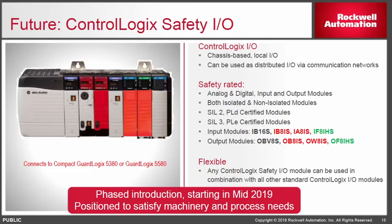We're finally coming out with backplane-based safety IO for the full GuardLogix controller, available mid-2019. We will also have an AC safety input module and relay output safety module — things we have not had in the past coming out for this platform.